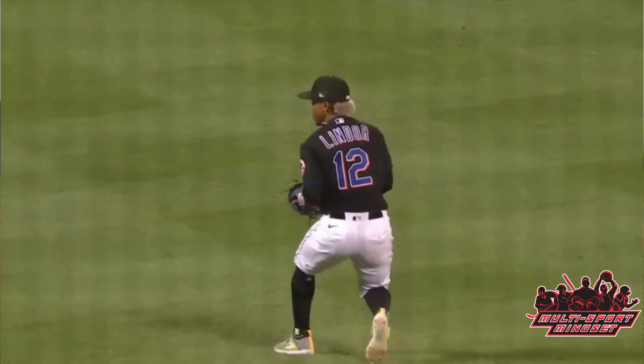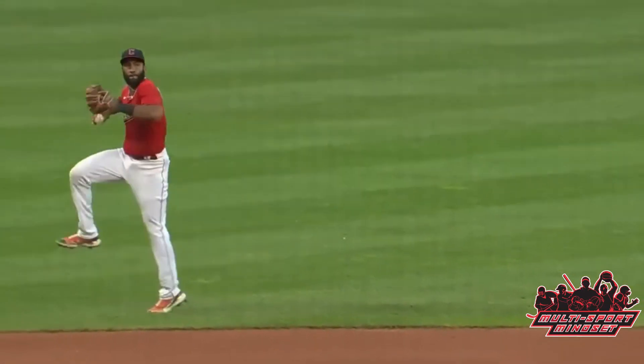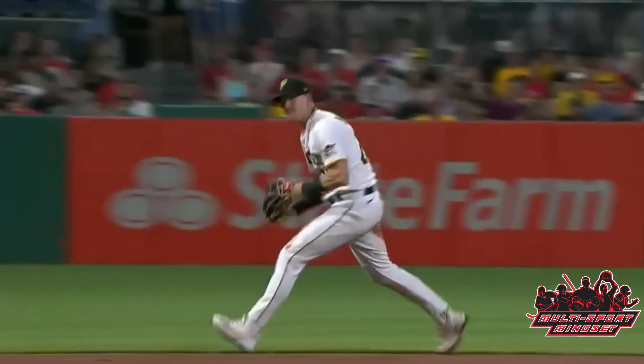Hey everyone, Joe from Multisport Mindset. Today I'm going to show you the type of backhand plays you should be practicing so you practice how you want to play and make more outs in the game. The goal of this video is to help you make routine backhand plays look easy and difficult backhand plays look routine.